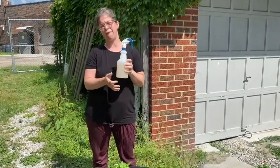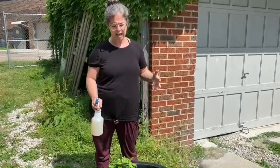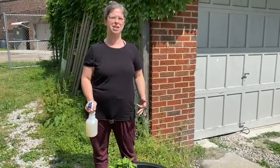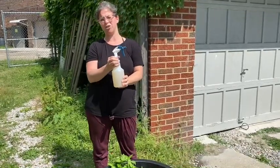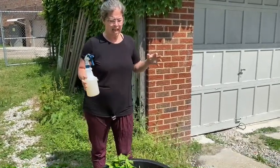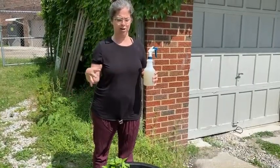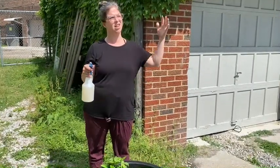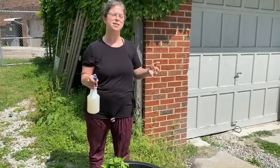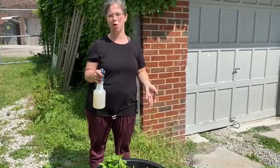This is a fish emulsion fertilizer, which is a natural fertilizer that's very rich in nitrogen. The plants are really nitrogen hungry. The best thing to do with fish emulsion is to spray it early in the morning — not my favorite time — or late in the evening. You don't want to spray fish emulsion in direct sunlight, because the sun will burn it off and the nutrients won't have time to be absorbed into the leaves.